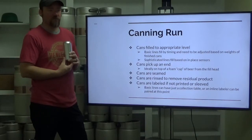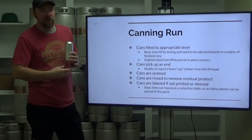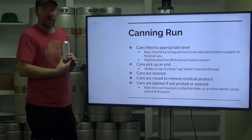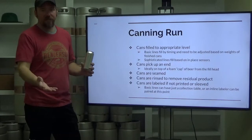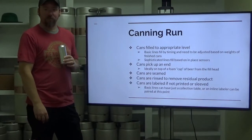Waste can be significant at first. One of our first canning runs, we had four and a half cases of low fills. That hurts — that's a kick in the stomach. That's product that should have been sold but can't be sold, and then it becomes employee drinkers.